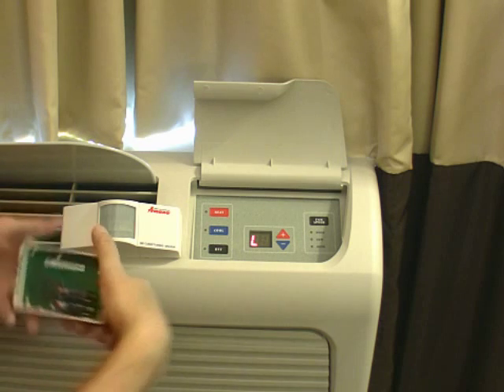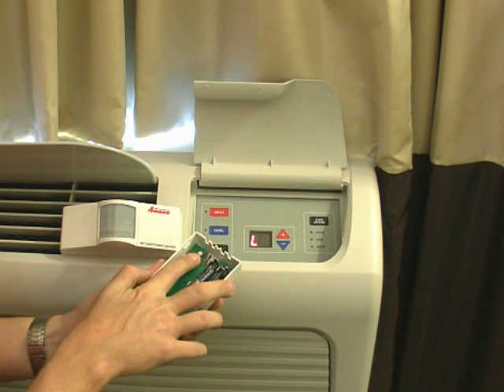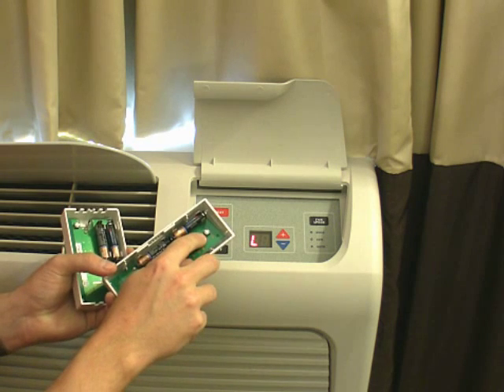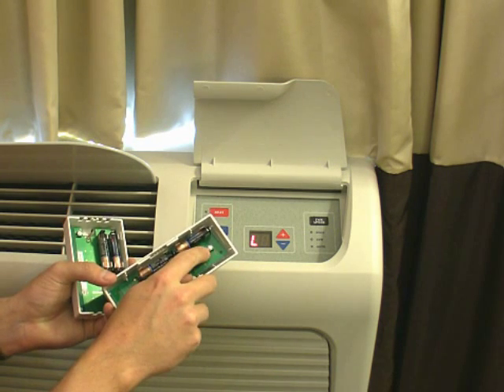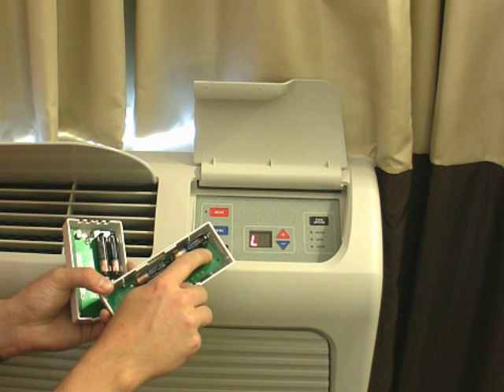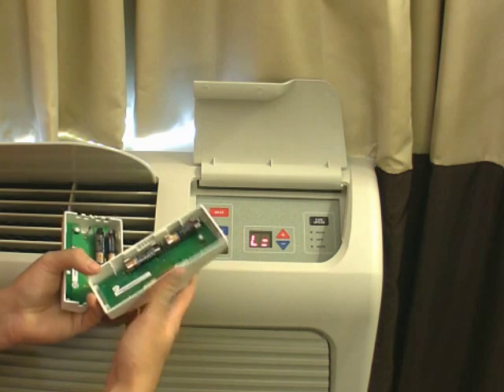On the back of each device is a small white button — here on the thermostat and here on the digi-door device. All you have to do to begin the process is push the white button until you see an equal sign come up for the digi door.